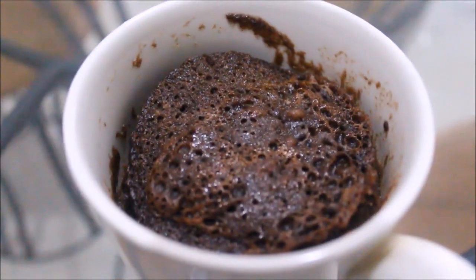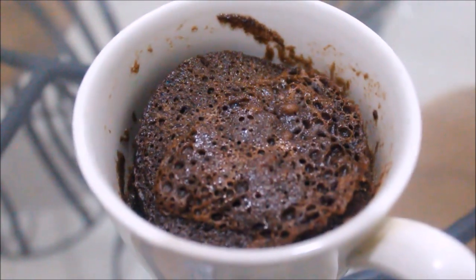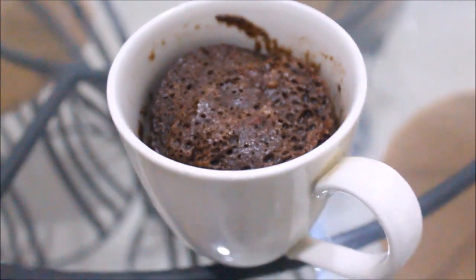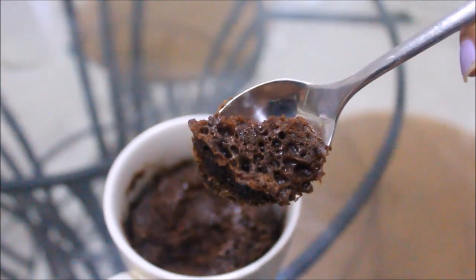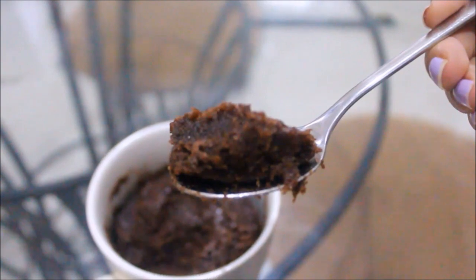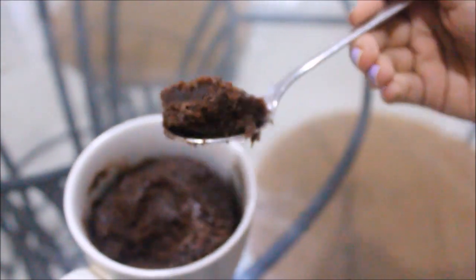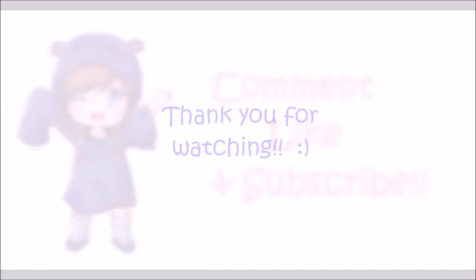Our mug cake is done! Whenever you get a chocolate craving you can use this recipe because it literally takes three minutes of your time. I hope this recipe helped you — please comment, like, and subscribe, and thank you so much for watching.